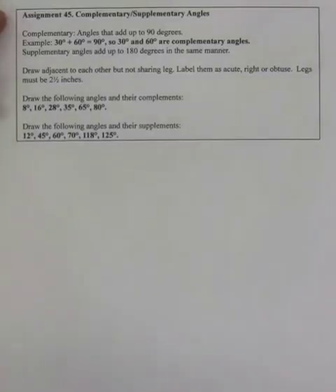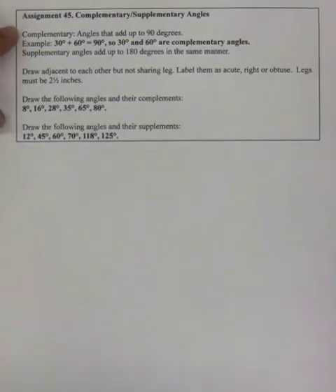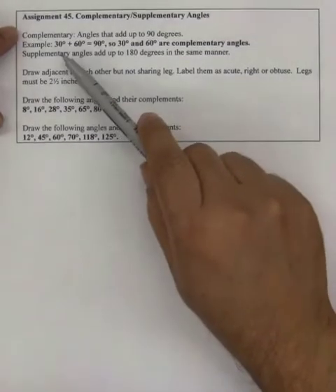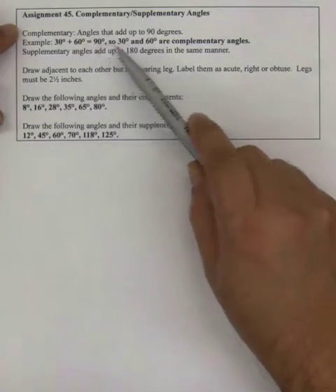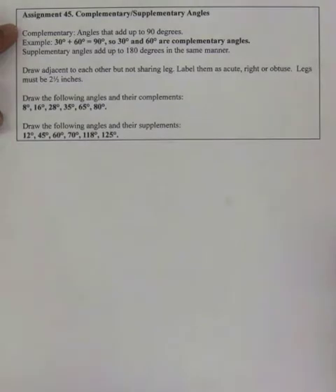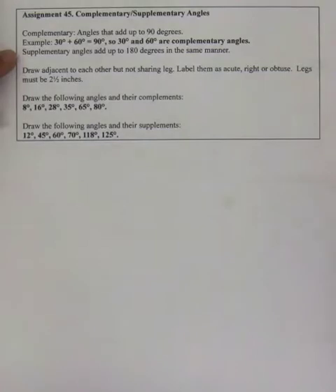In this assignment, we are asked to draw some complementary and supplementary angles. Complementary angles are angles that add up to 90 degrees. For example, 30 degrees plus 60 degrees equals 90 degrees, so 30 degrees and 60 degrees are complementary angles. Supplementary angles add up to 180 degrees in the same manner.